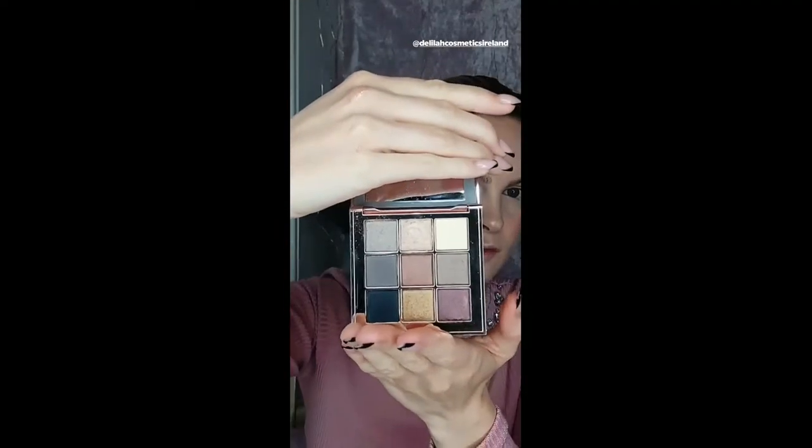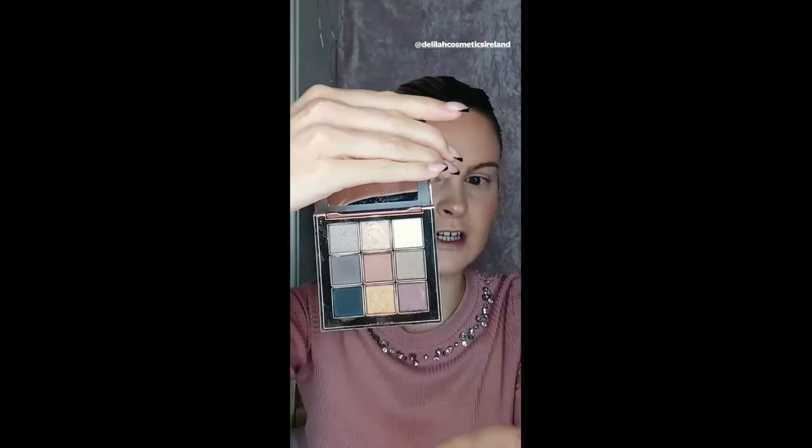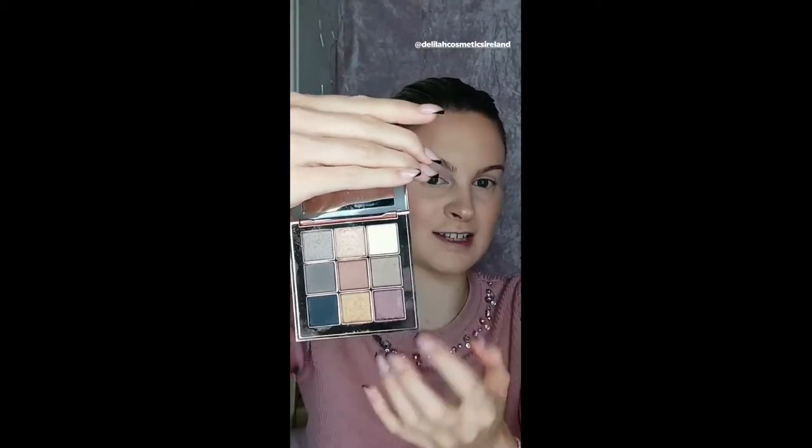Now we're going to move on to the eyes. For this I'm going to use the Colour Intense Eyeshadow Palette in Damsel, which comes in the same beautiful rose gold packaging. It has lovely warm tones with a few cool tones as well, so it's a really versatile palette. The colours are really pigmented, last all day, and are really vibrant and gorgeous. I'm going to try and create a Christmas, festive party appropriate look using this palette, and I'm also going to use the new reformulated gel liner for that.